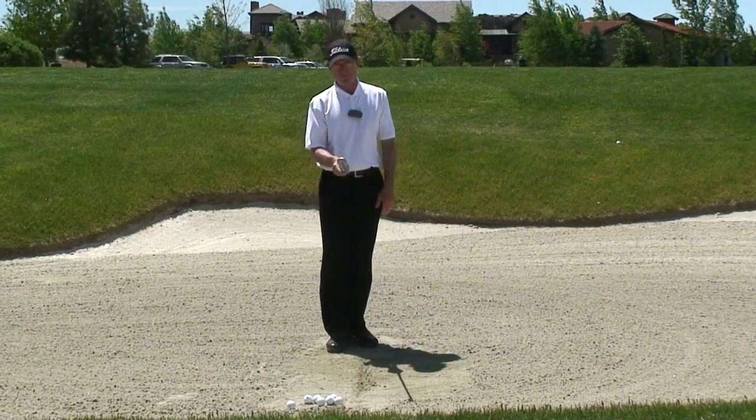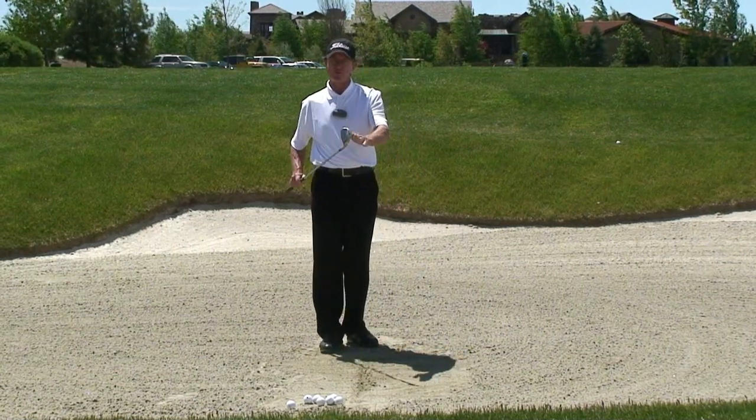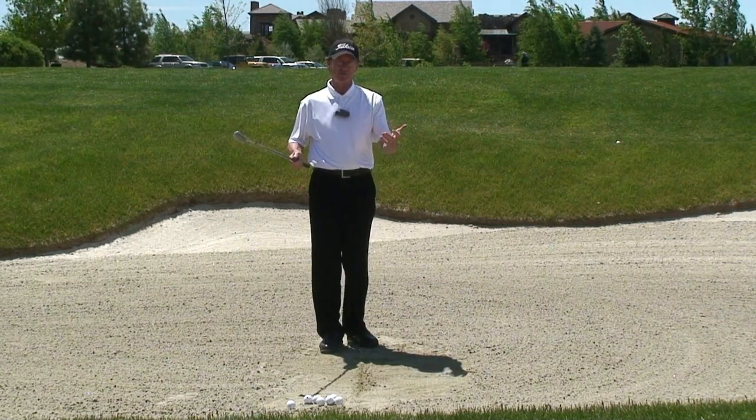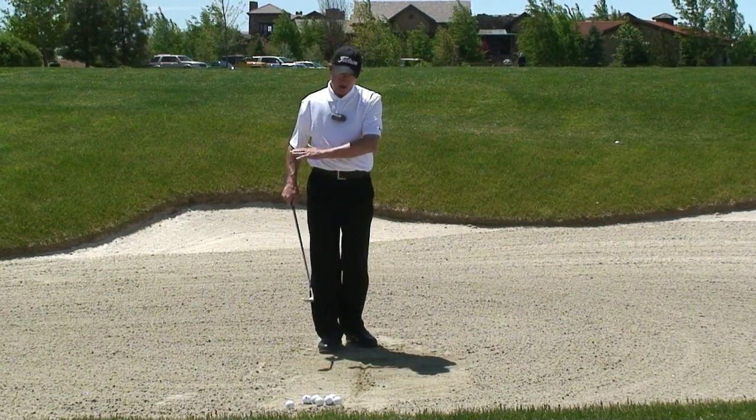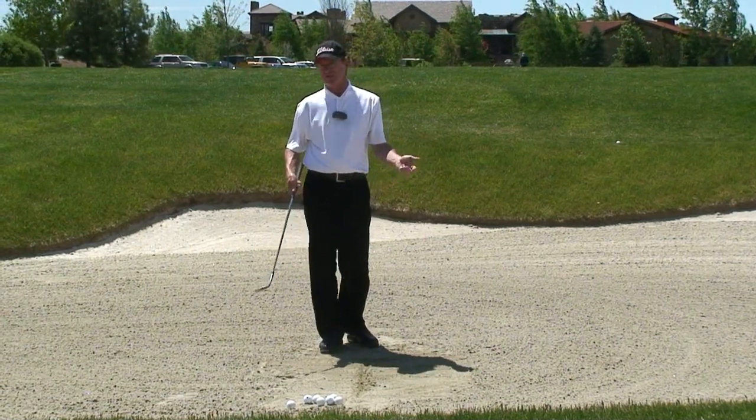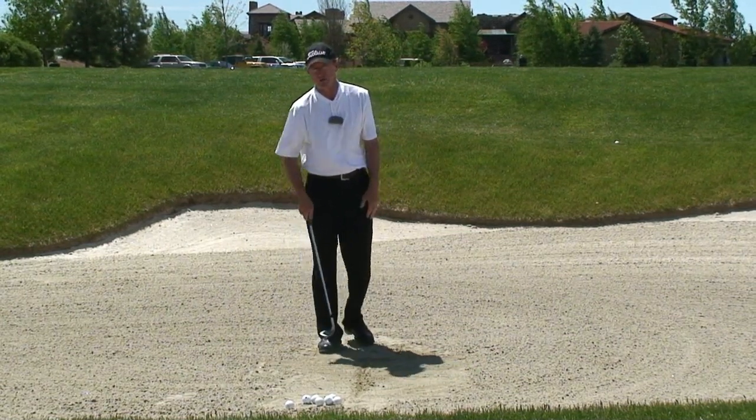Setting up to a bunker shot is important. I have a 54-degree sand wedge, and there are lots of wedges you can use. Just make sure the bounce configuration and the loft are congruent with the type of sand and environment that you regularly play on at your home course.